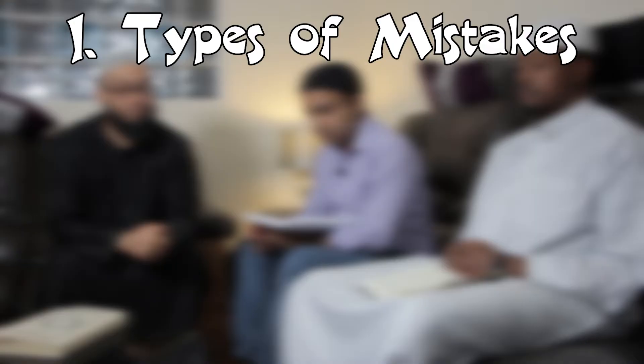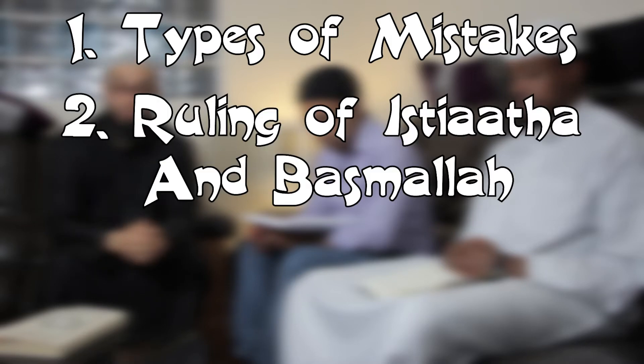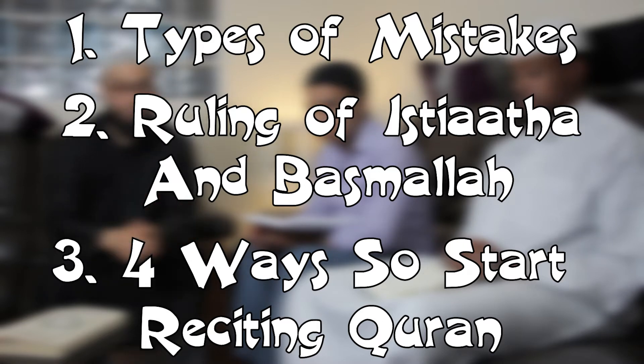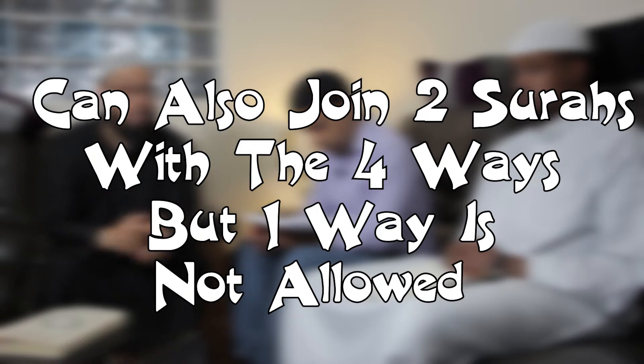So for today we have covered three points. Number one: the types of mistakes when reciting Quran. Number two: the ruling about when to say the isti'adha — which means a'udhu billahi min ash-shaytani rajeem. Number three: there are different ways of reciting the Quran to join the isti'adha, the basmala, and the first line of a surah, and also four ways to join two surahs when continuing reading, plus one way which is not permissible. Instead of me teaching on camera, the brothers are going to teach me to make sure they know it — so they can go and teach someone else.